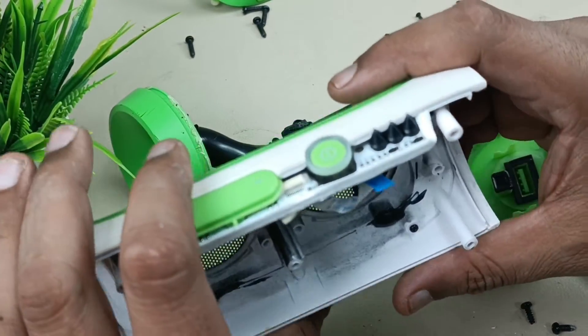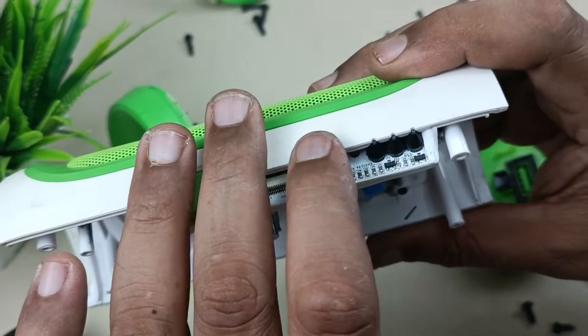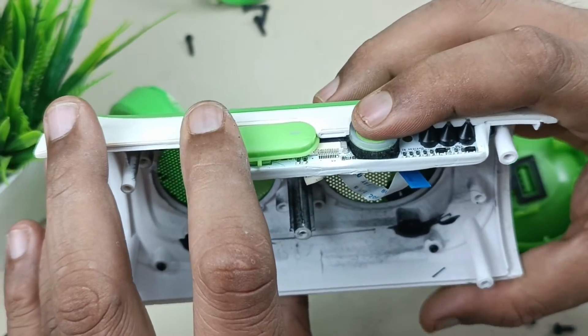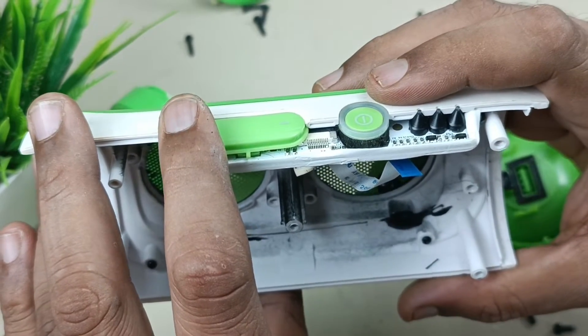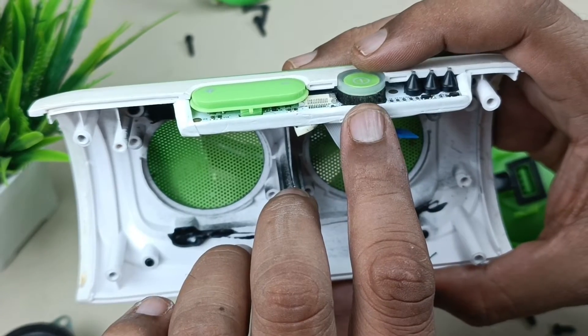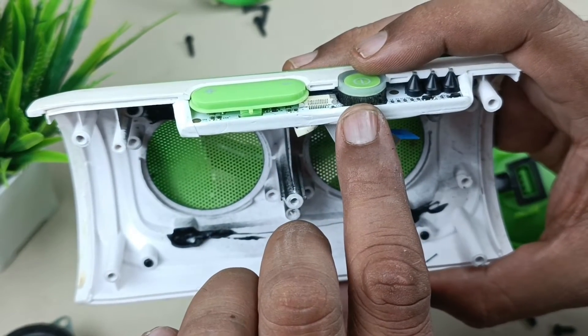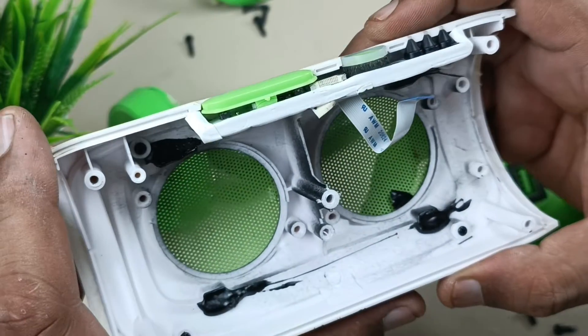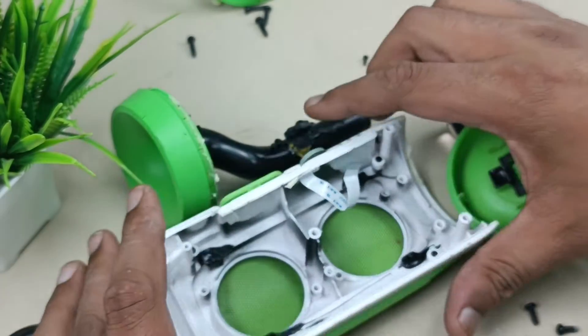One thing I forgot to mention: this is the power on/off switch, and the same button is for Bluetooth pairing mode — just hold it for three seconds and it will turn to Bluetooth pairing mode, and the light will glow here in blue and red.